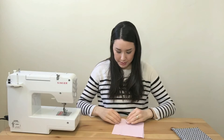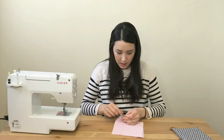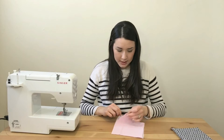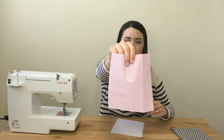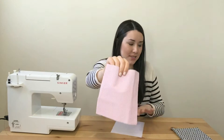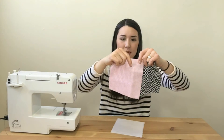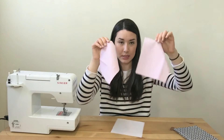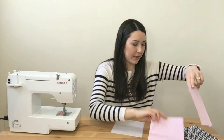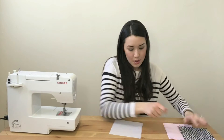You'll also need your inside pieces, the same size — 7 by 6.5 inches. I've chosen a fun pink fabric with little white notches through it for a nice contrast. You'll need two interior pieces of fabric at 7 by 6.5 inches, and then two pieces of interfacing.